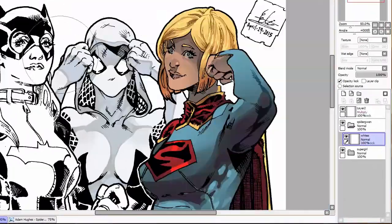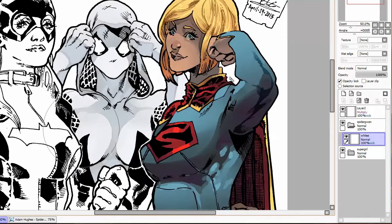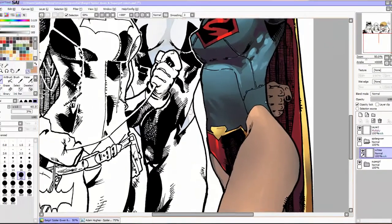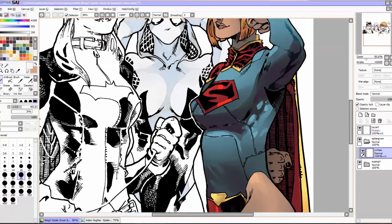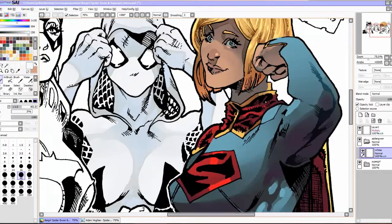I messed around with the sliders until I could find a setting that I really liked. I think I actually did mess with it even past this point in the video until I got it a certain way. But again, that's something you can adjust to taste.